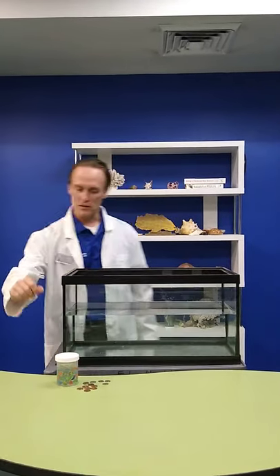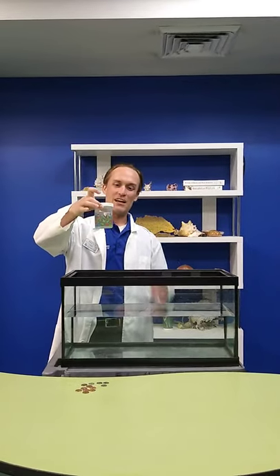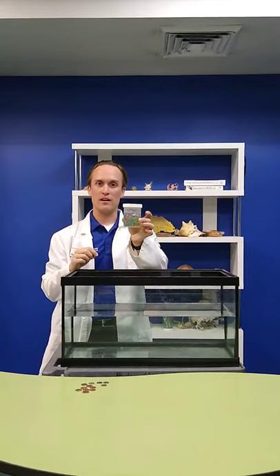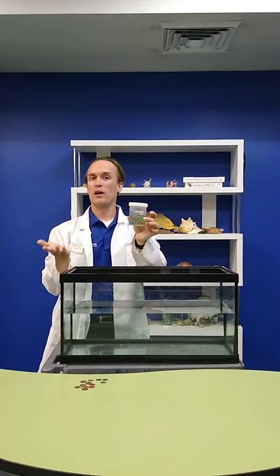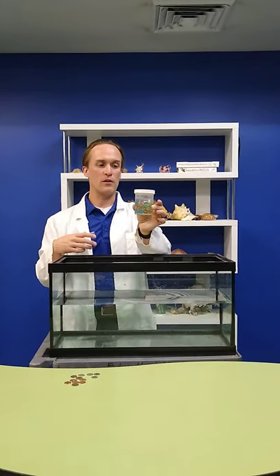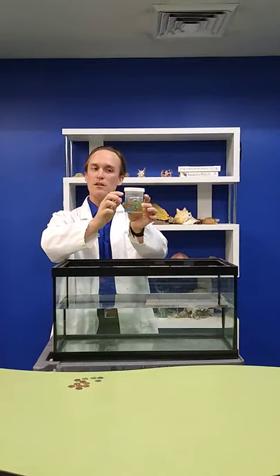In order to do that I'm going to be using my helpful see-through fish. Now you might be looking at this and saying wait, that's just a jar full of marbles and some water and a little bit of air — and you know what, you're right, but today this is going to represent our fish. It's got a body on the outside, it's got some organs and muscles and things inside, some water and a little bit of air.